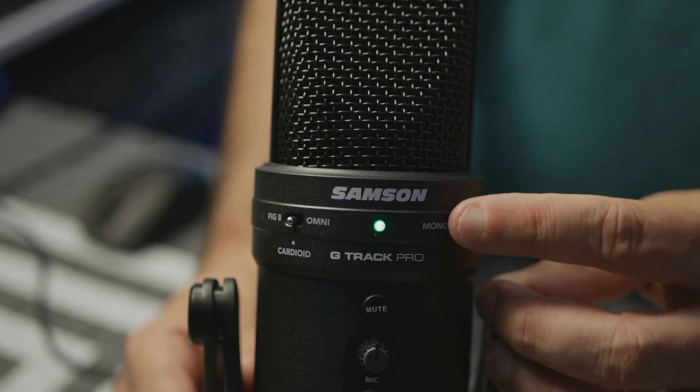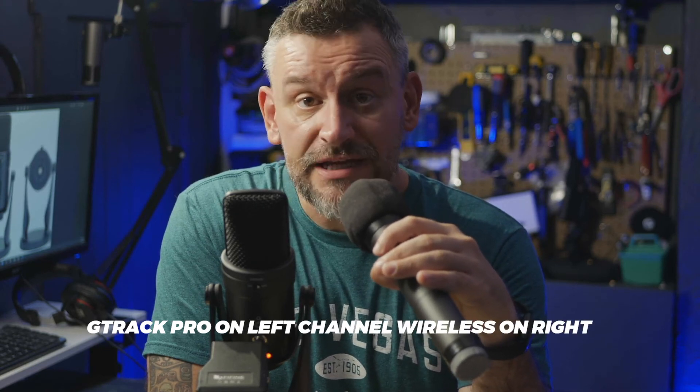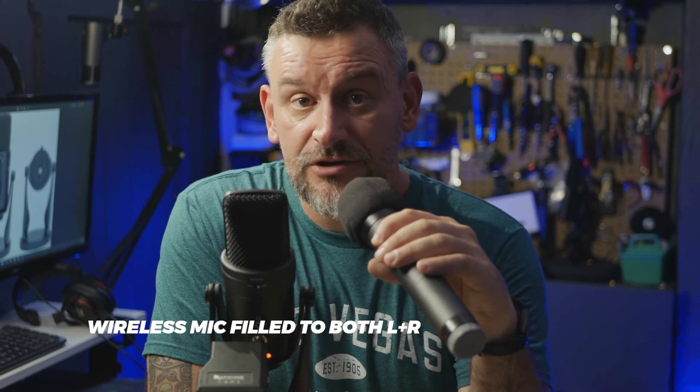Now back in cardioid mode, I want to talk about the line-in for instruments. I'm not a musician, but I have a second wireless microphone with a quarter-inch output jack that I'll run into the instrument port as a demonstration. Recording through the wireless mic into the line-in port sounds like this, while speaking into the main G-Track Pro microphone sounds like this. We also have the option of switching into stereo mode, which records the G-Track Pro's main microphone onto the left stereo channel and the instrument input onto the right stereo channel — and those two can be separated and corrected in post if needed.